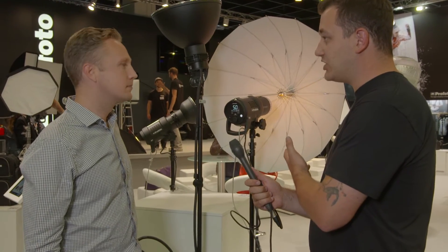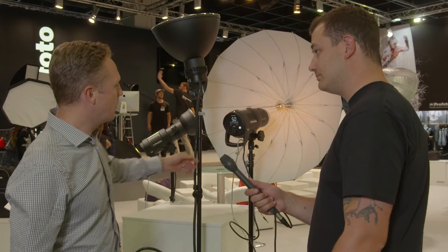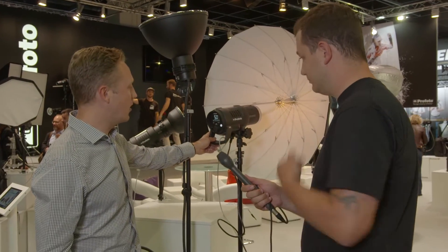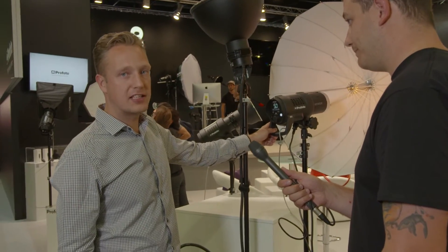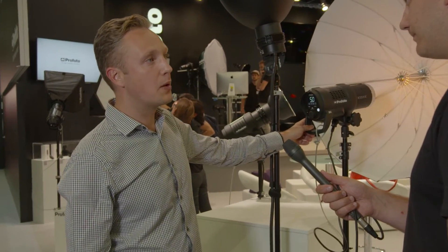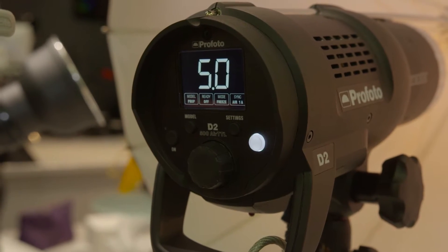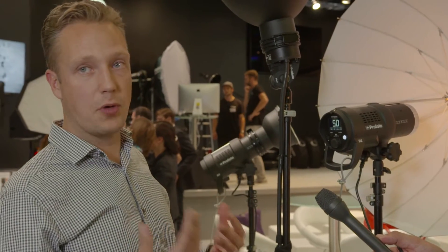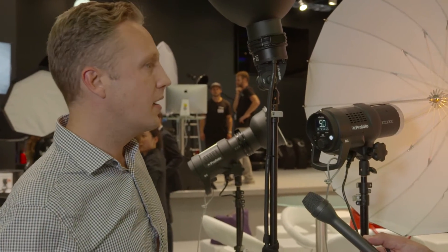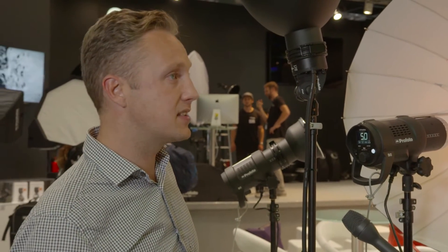Can you run us through the features on the new D2 monoblock? With the D2 new monoblock we have a really, really fast flash — and what we mean by a really fast flash is it's not only about recycling speed and flash duration, it's so much more. It's the convenience of how you set it up, how you use it, how you use modifiers. All the workflow that is important for the photographer to work quick and easy.